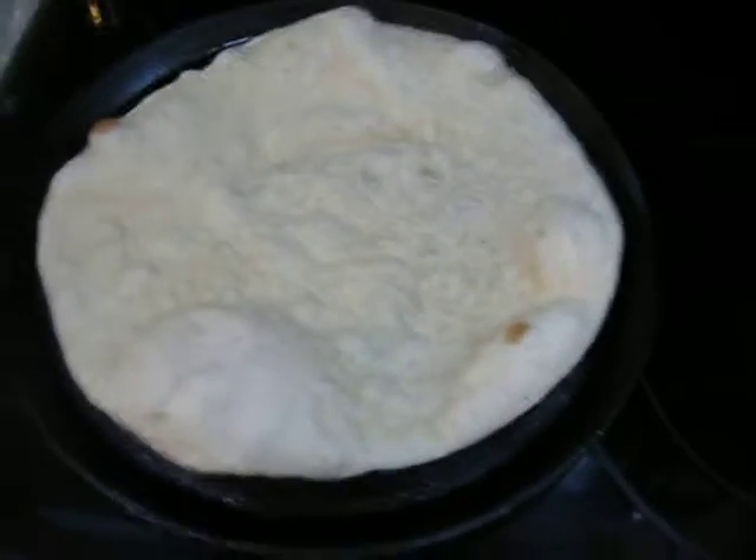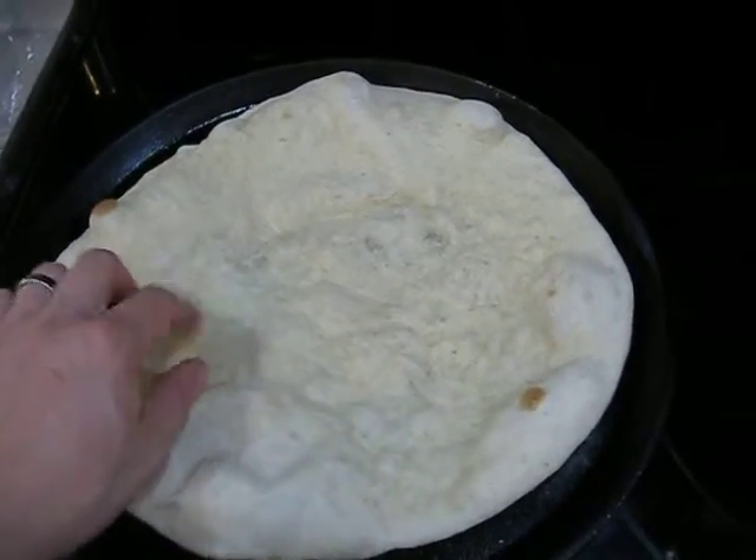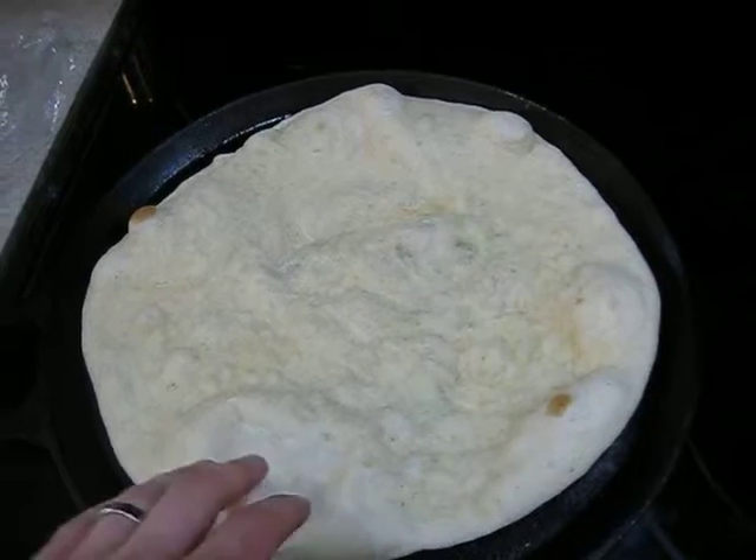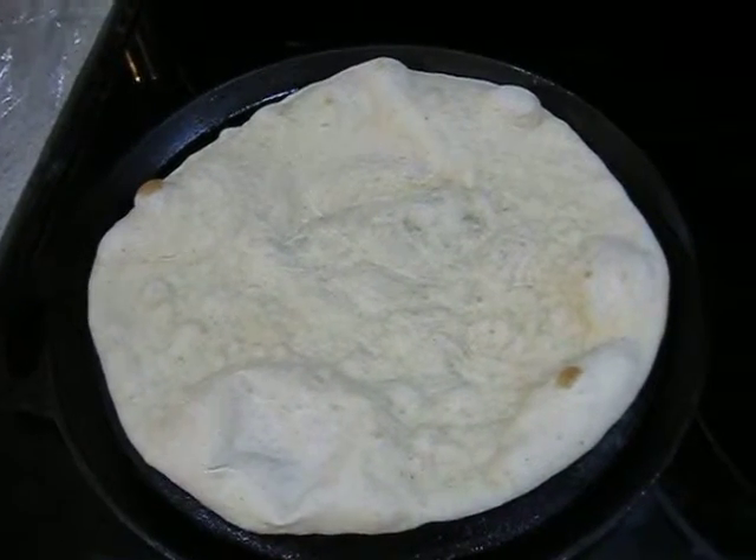I cook it for a little bit and let the top get a little crusty so that it doesn't get too mushy when you put the sauce on. I'm going to put the sauce on, the cheese, and all my toppings.